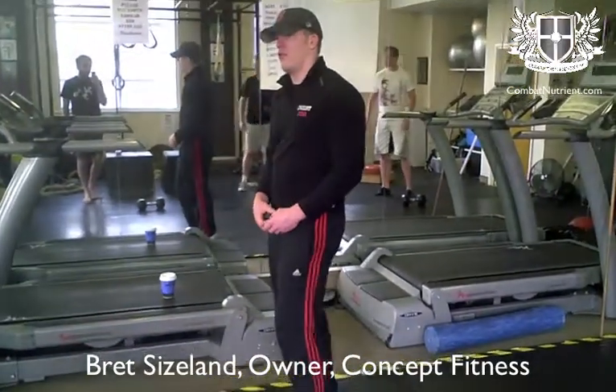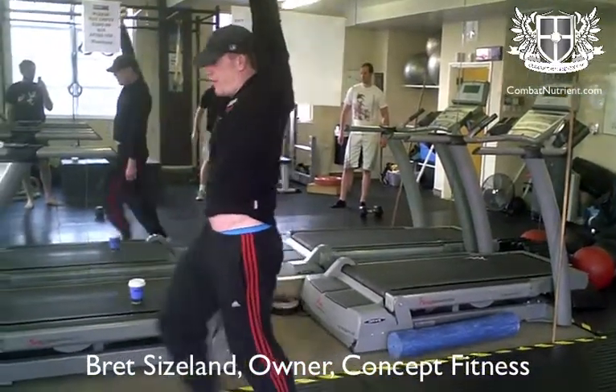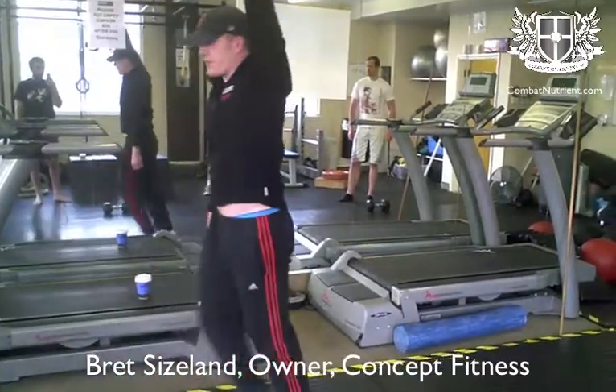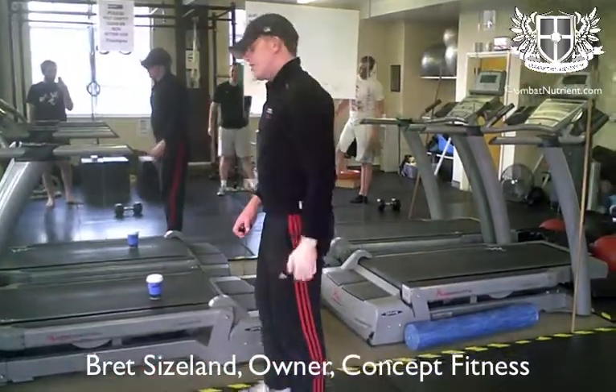Or, if you want to, we'll do it a little bit more advanced, a little bit harder. You can go up here — lunge. You can go up here — lunge. Let's have a little go.